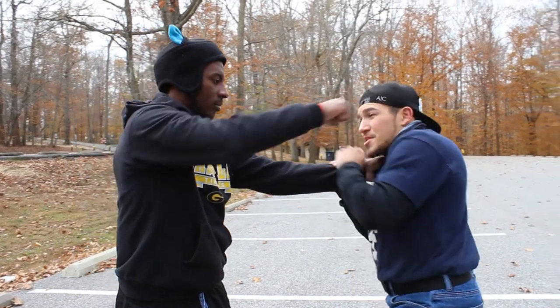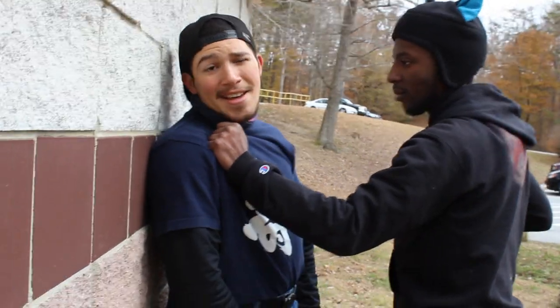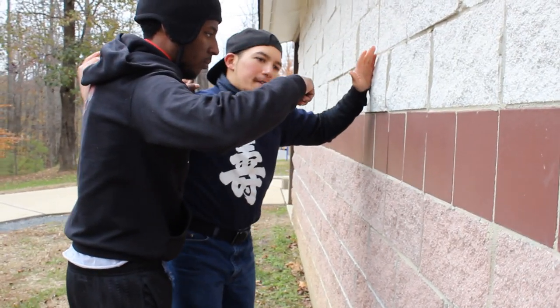When I see that arm come up, I jam into it with a shoot-o kick. Hands up. Block. Boshiken — crush the face.